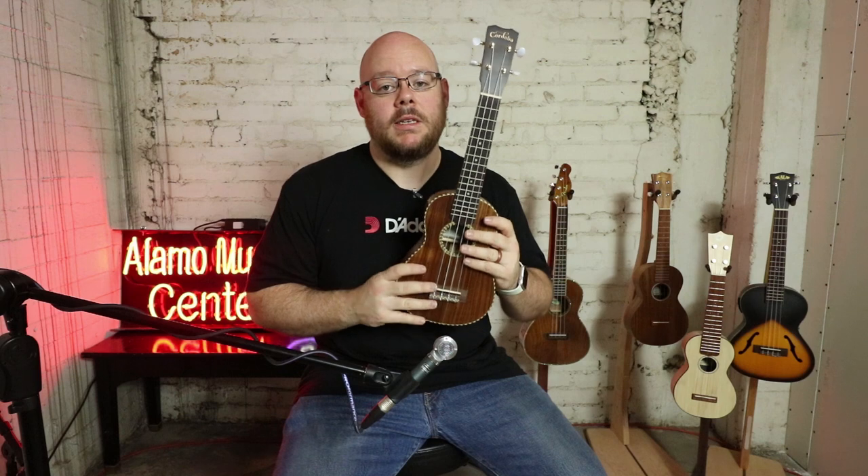Now we're moving down in size a little bit but up in price. The Fender we looked at goes for $249.99. The next step up for $20 more is the Cordoba.